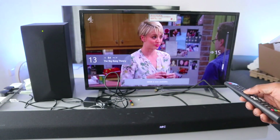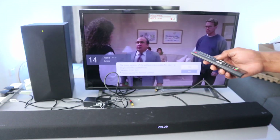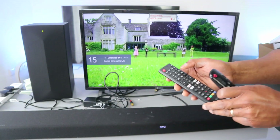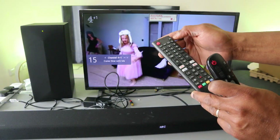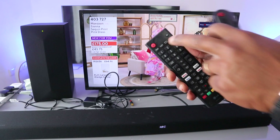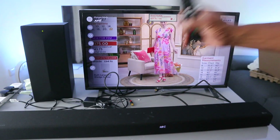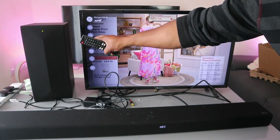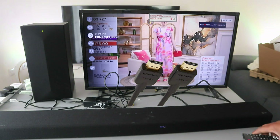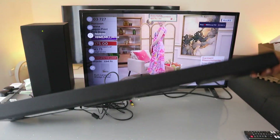You can see 'HDMI 2 available.' The audio is now working via HDMI. Go to the TV settings and scroll down to sound — you can see 'HDMI ARC device.' The soundbar is now connected via HDMI, as shown in the settings. That's how to hook this up via HDMI.